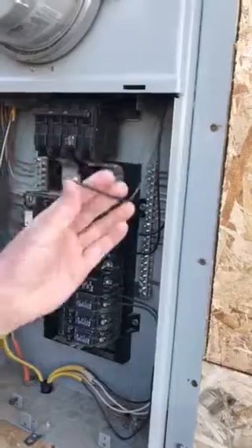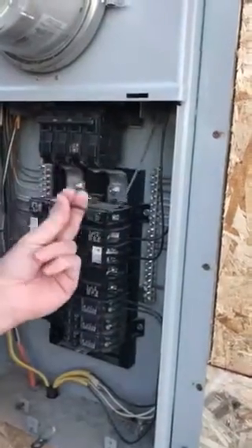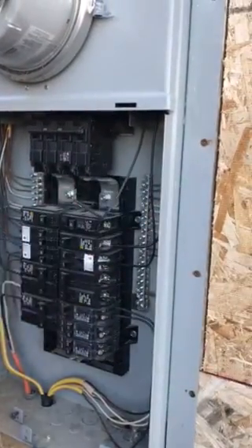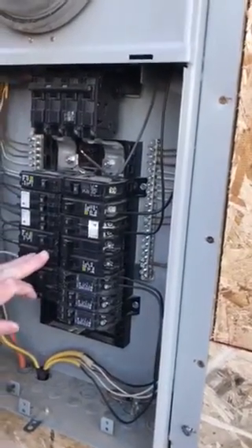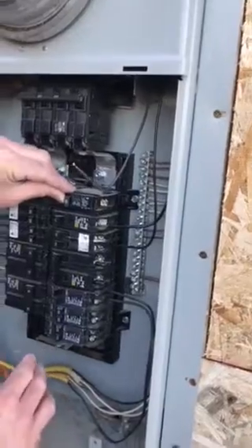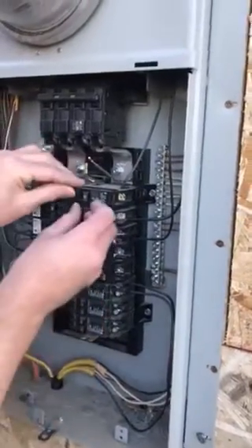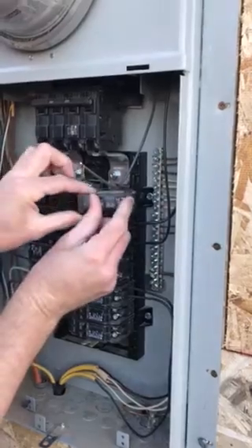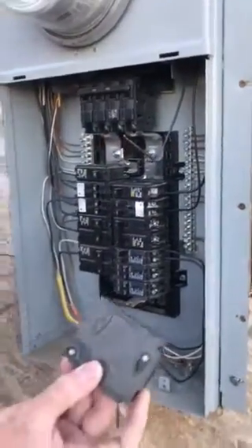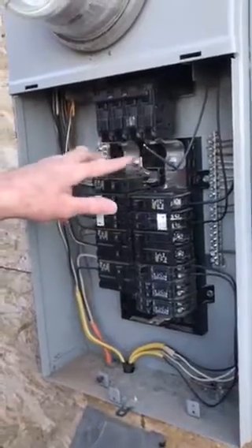Disconnect the wire. Obviously this wire is not hot because it's not connected to the breaker. Now this is actually Square D. Looks like we have a few different types of breakers in here, but it's very simple — just simple compression, just like that. That's your hot bus bar A and B.